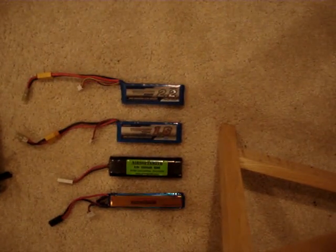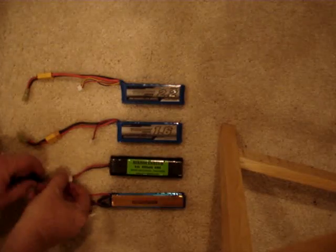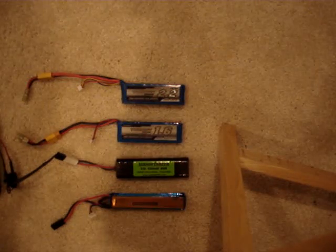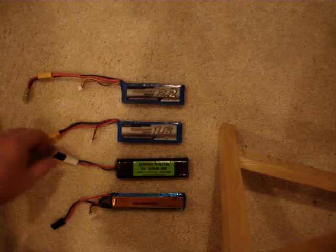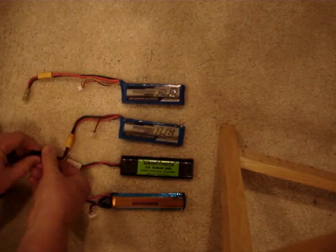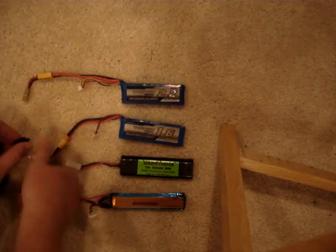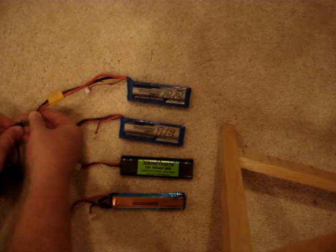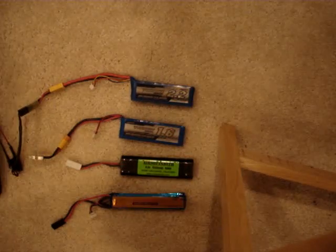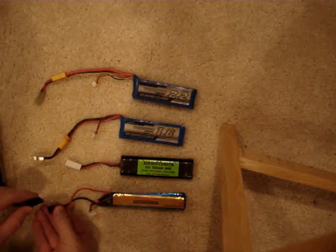I apologize for the camera position here. First we'll start out with the 9.6 NiMH, then the 1600 LiPo, and then the 2.2. And finally, the 11.1.